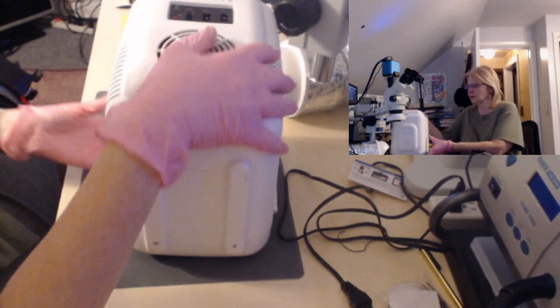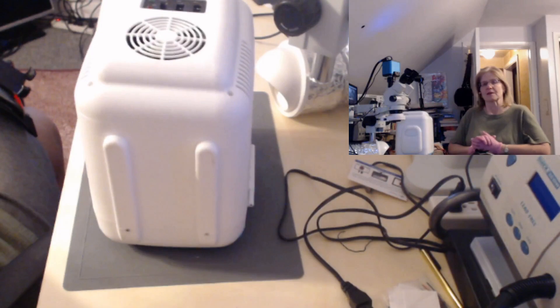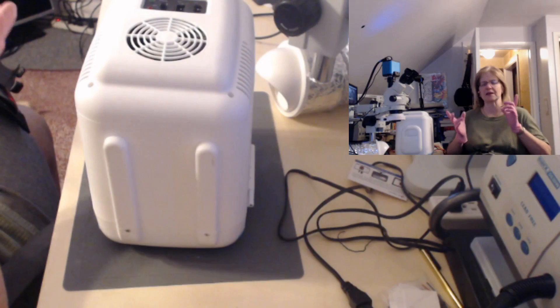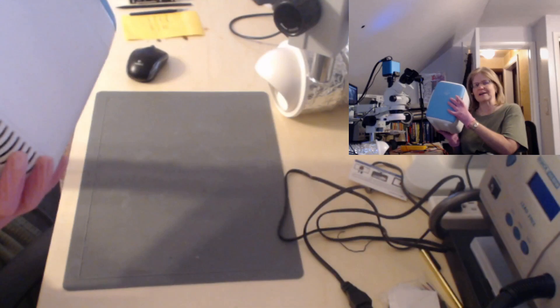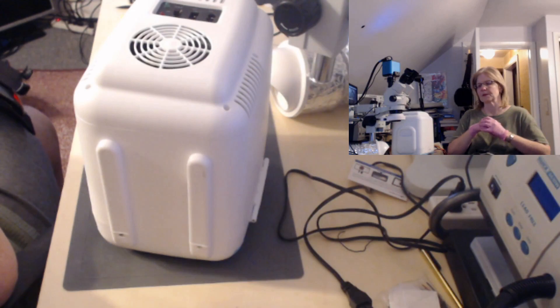These are also known as thermoelectric coolers. What's interesting is that they don't have the same components as our household refrigerators. Our household refrigerators run off of four components: the refrigerant, the condenser coil on the outside, the evaporator coil on the inside, and the compressor. These portable units, along with mini wine cooler refrigerators, use something different.